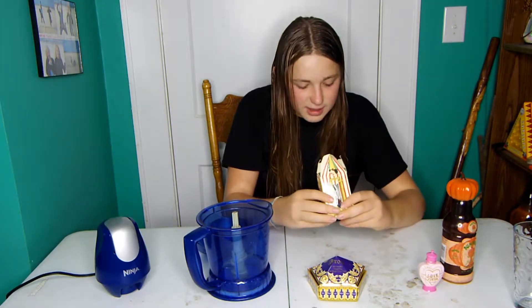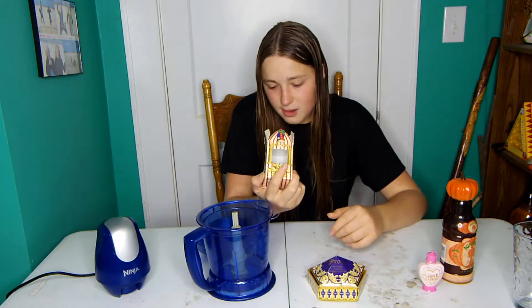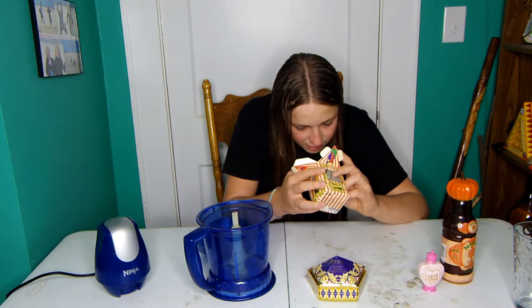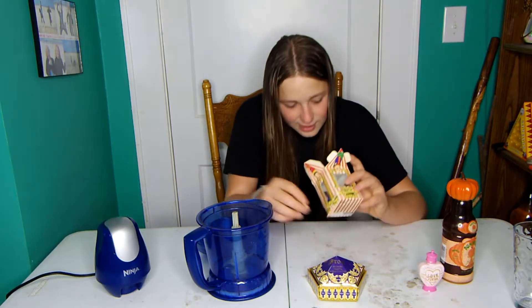Alright, so first — should I sort through and put in a bunch of bad ones, or should I just dump in all of these? Looks like there's some vomit, some black pepper, maybe some soap. A lot of blueberry. Marshmallow — I'll save the marshmallow for after.